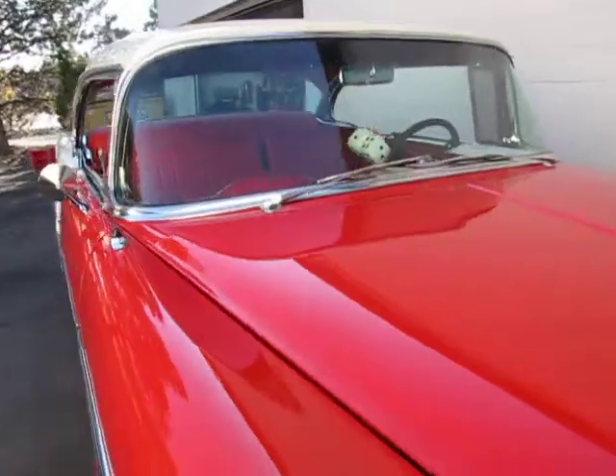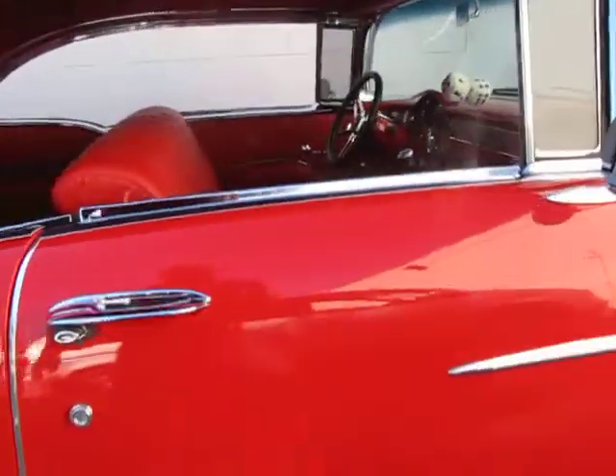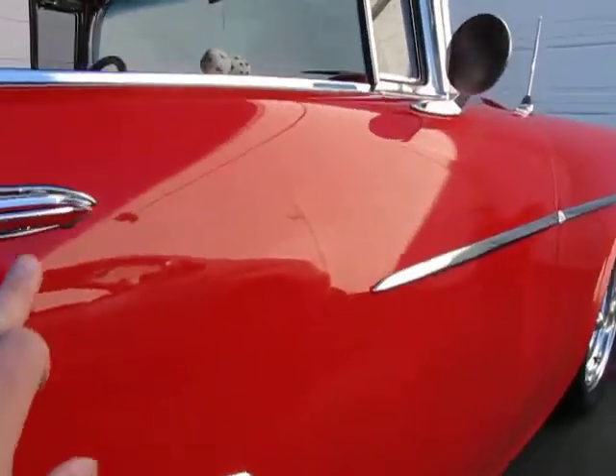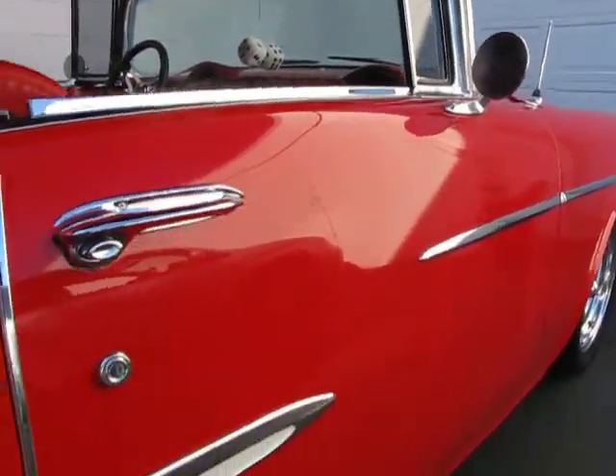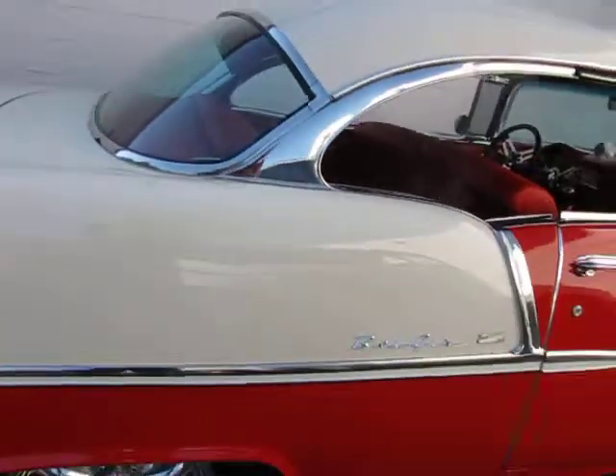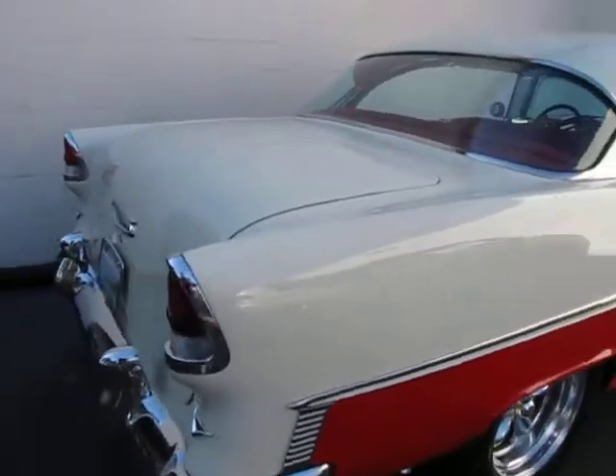This side looks much better. There's a small shrinkage mark in the paint — I think it's right there on the door. It's kind of hard to see, it's not too obvious. Other than that, the exterior looks pretty nice upon the first walk around.